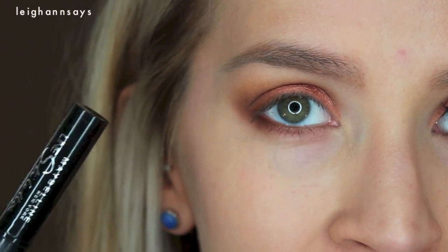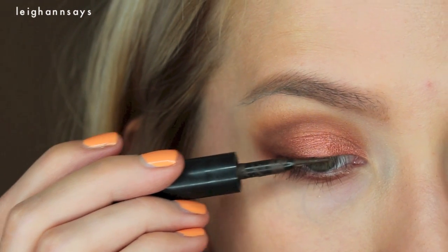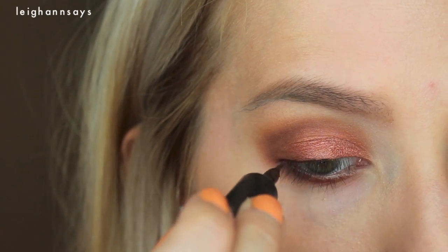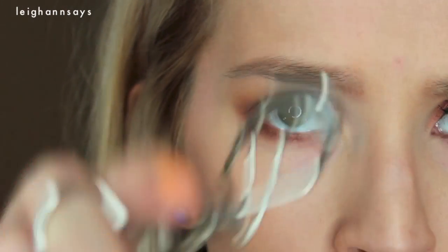Now I'm going to use my Maybelline Line Stiletto in brownish-black over my top lash line. I'm just going to do kind of a thin, simple line right over the lash line with no wing. Easy peasy. And now I'm going to curl my lashes and then apply just a little bit of waterproof mascara to keep my lashes curled, because they are all straight, clearly.